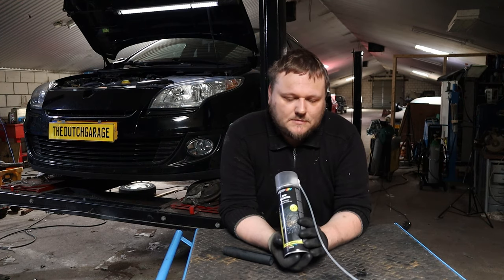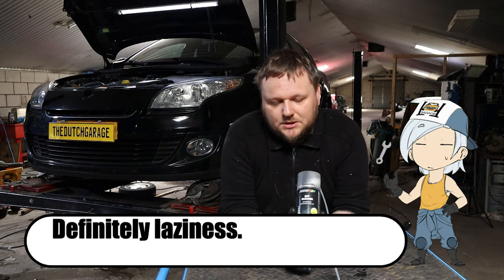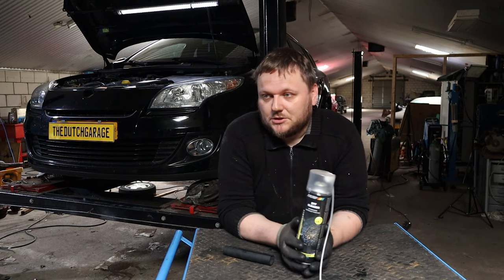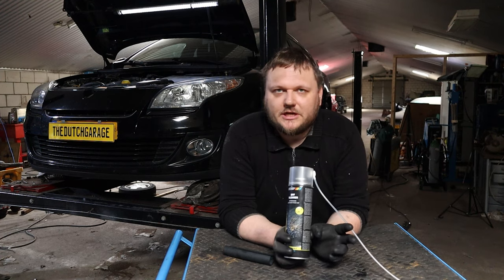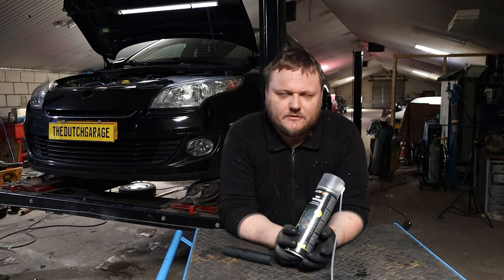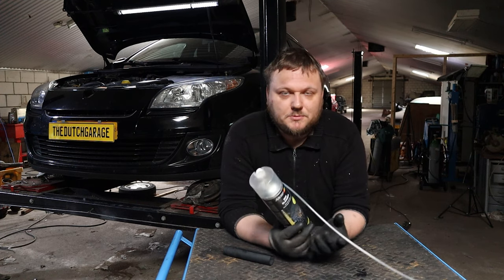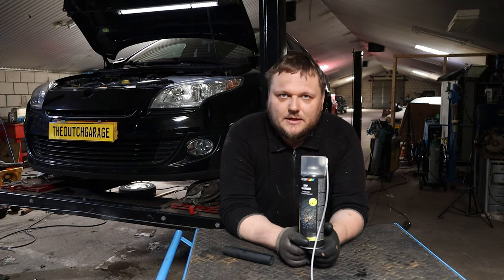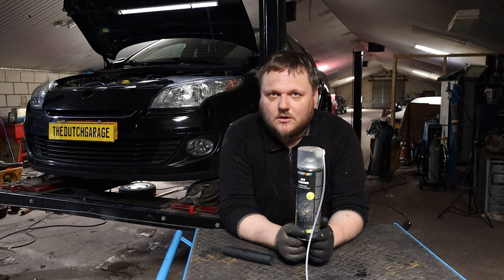Back then I also did a DPF cleaner or particle filter cleaner, but I forgot to film that. So that's what we're going to do now. I will show you how to use one of these products. This is a product from a Dutch company called Motip. I have some good and some bad experiences with them — I don't like their paint stuff that much, but their technical sprays like cutting fluid and stuff like this work pretty well. That is my experience with them.